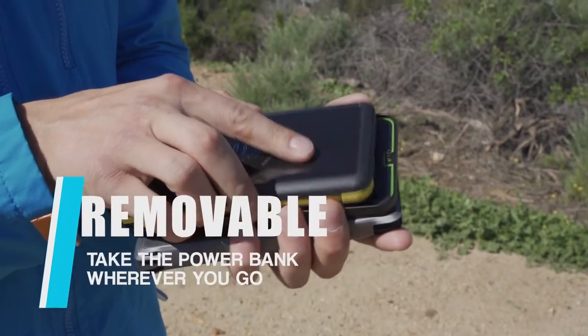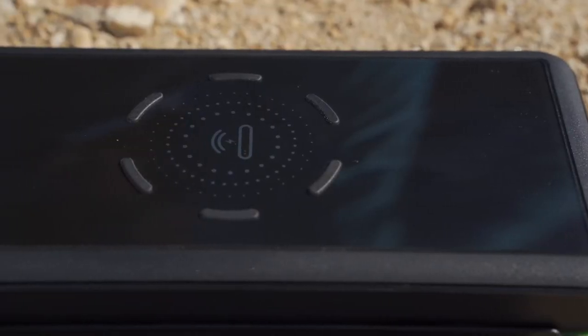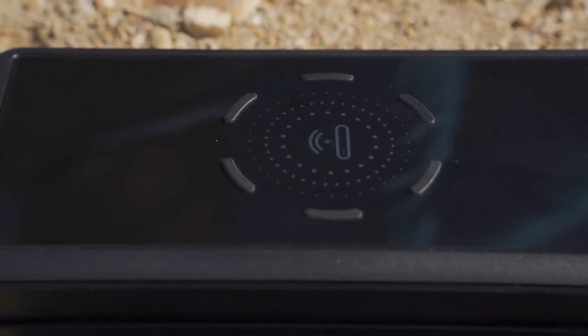You can take off the power bank from the solar panel and take it anywhere you need. The power bank can also export 10 watt power to charge your device.